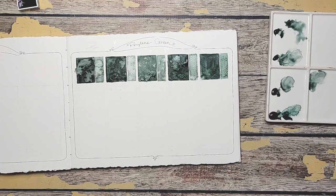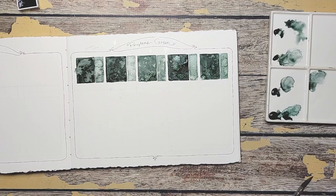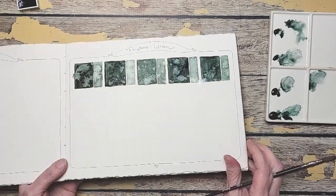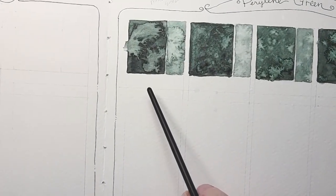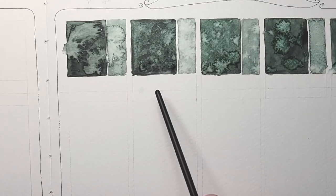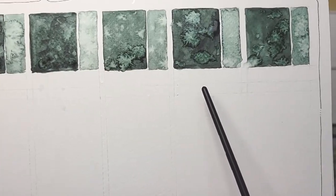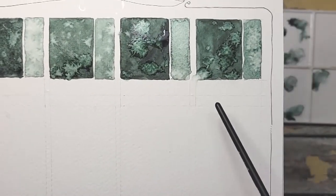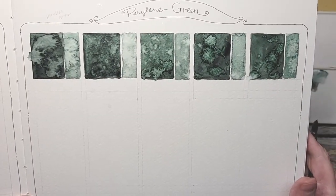Let's splash that one. Wow, I don't know if you can see the subtle differences — let me bring you closer. So this one was the Da Vinci, that one's Daniel Smith, then we have Roman Schmalz, then we have Schmincke, and then we have Winsor Newton. They're all very similar, but there are slight differences.